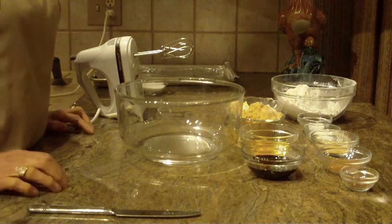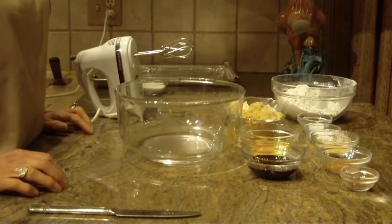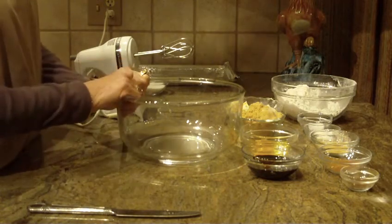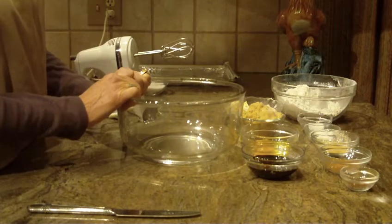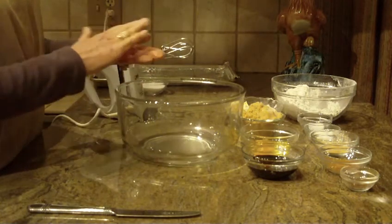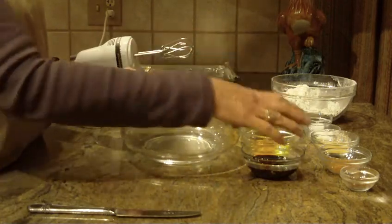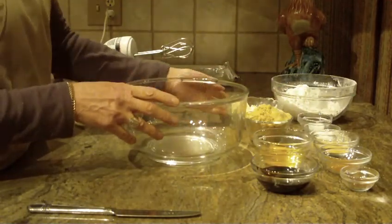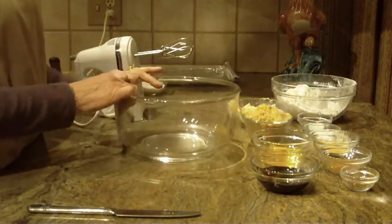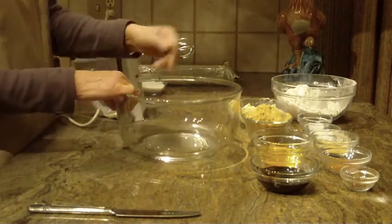Hi, this is Diane. I love to bake, and what we're going to bake tonight is ginger snaps. These particular cookies are a little bit different probably than the ones you're used to — they're flatter and a smoother cookie. This is a pretty easy recipe, because those are the ones I like to make. So let's get started.